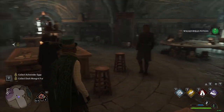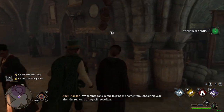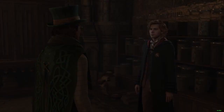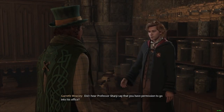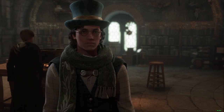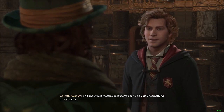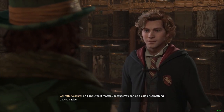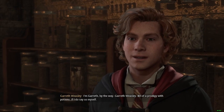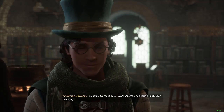Simple enough. My parents considered keeping me home from school this year after the rumors of a goblin rebellion. Did I hear Professor Sharp say that you have permission to go into his office? Are you jealous? Yes, but why does that matter to you? Brilliant! It matters because you can be a part of something truly creative. I'm Gareth, by the way — Gareth Weasley. Bit of a prodigy with potions, if I do say so myself. Standard Weasley right here.